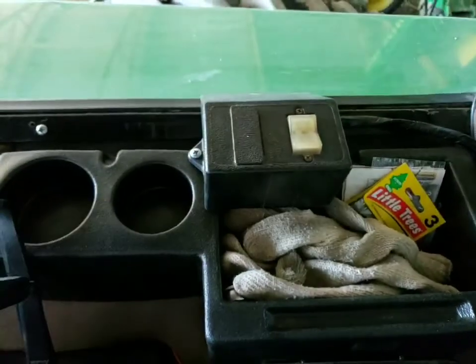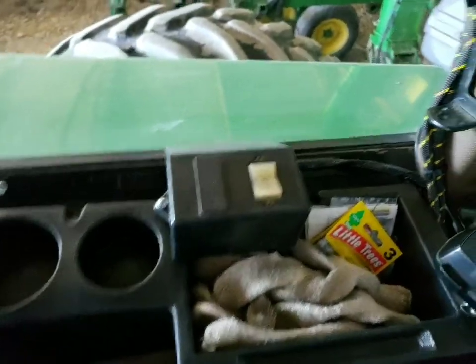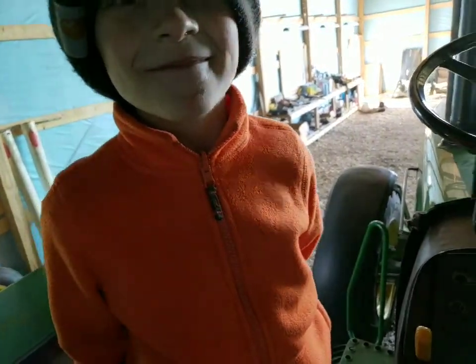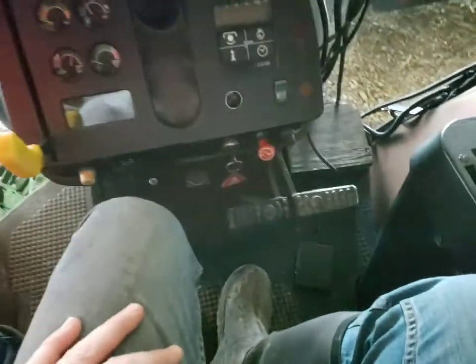I got that box mounted there. Doesn't look too bad, I don't think. Not bad. So we're calling this a done deal.